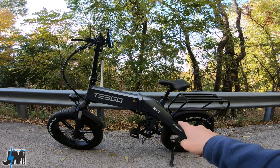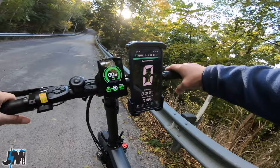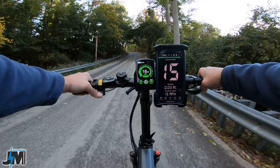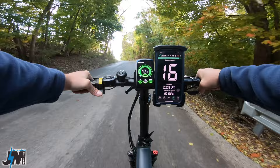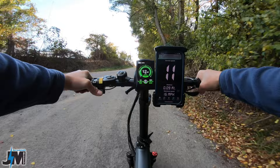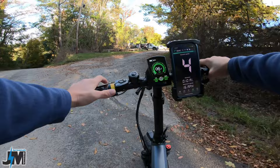Tesco STT — 1000-watt, 48-volt bike. Pedal assist five, throttle only — should take me all the way to the top with no problems. Oh yeah, easily — 11 miles per hour, dropped to 10 for a split second. I'd call it pretty much 11 miles per hour the whole way up.